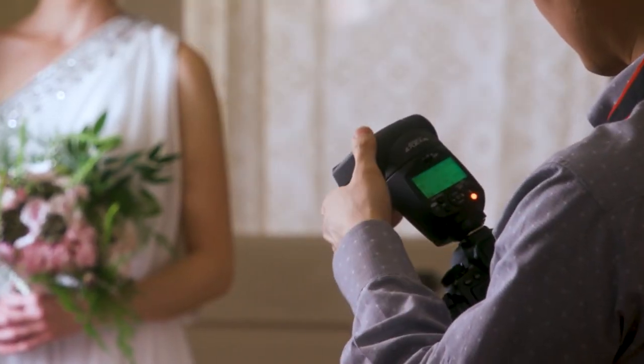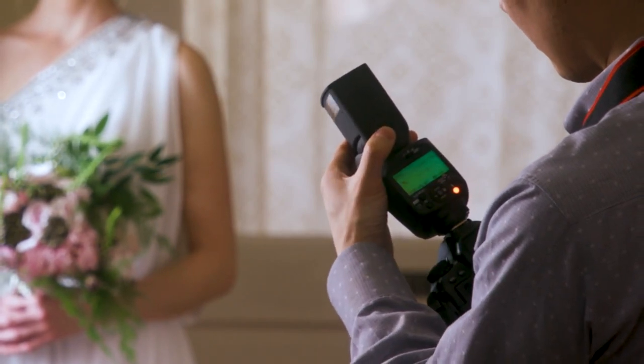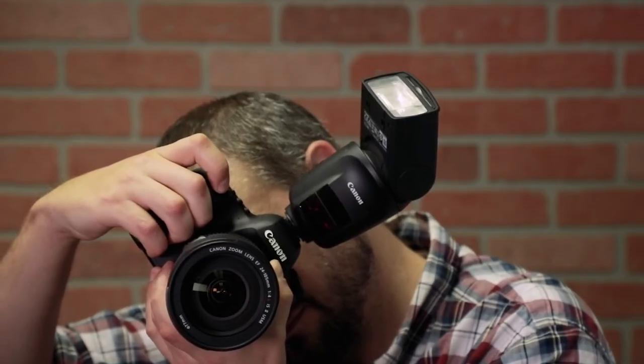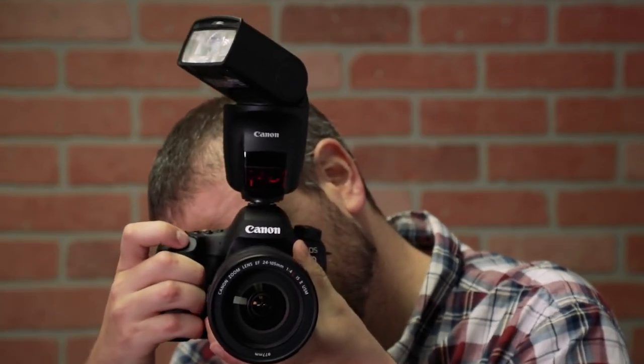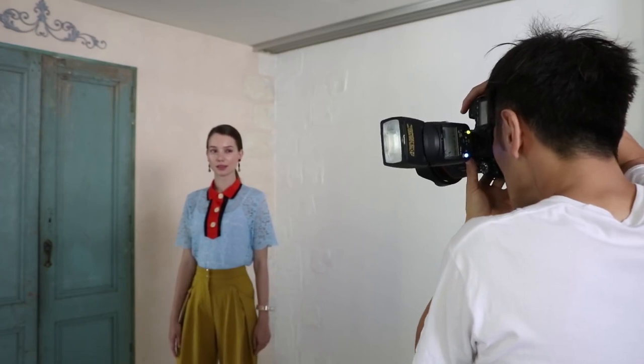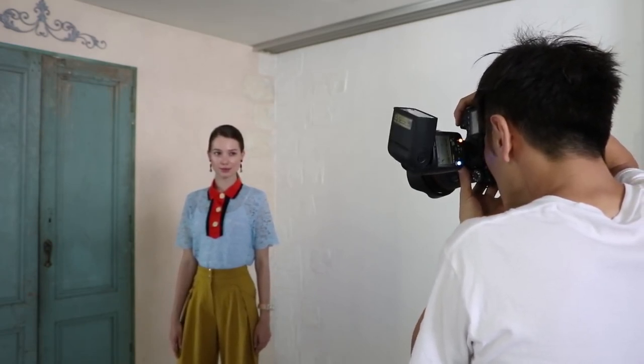Or if you're already experienced with bounce flash photography indoors, set your own bounce angle and press a button to memorize it. If you then change between horizontal and vertical, just tap the shutter button twice and this Speedlite automatically repositions itself to preserve the same bounce angle you previously set.